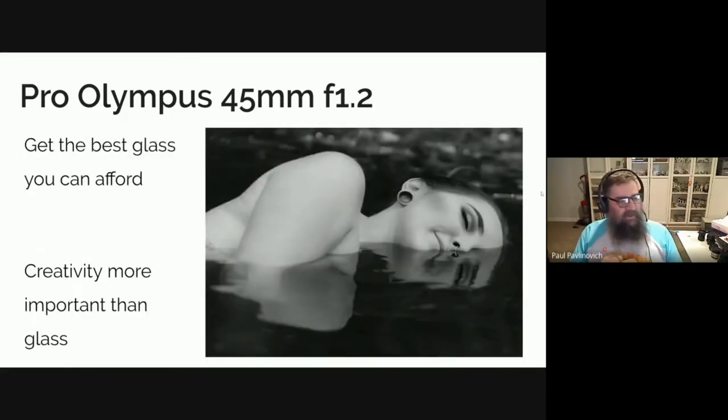For this shot with April, it would have only worked because I could get that nice background — the background behind her was so busy it would have detracted from the shot. But you don't always need to do it. Your creativity is more important than the camera, the lens, or the glass that you've got. While professional lenses can give you things that make your life much easier as a photographer, there's nothing you can't do with a consumer lens. And if you like the creamy, dreamy look you can't achieve with a consumer lens, you can certainly do it in post-processing afterwards.